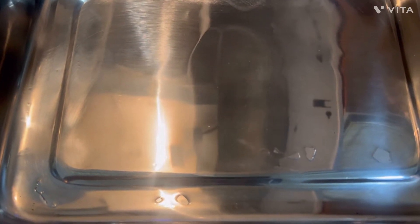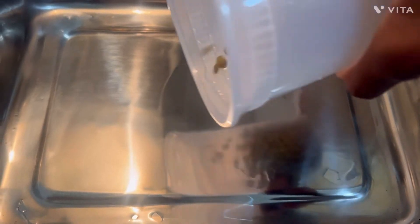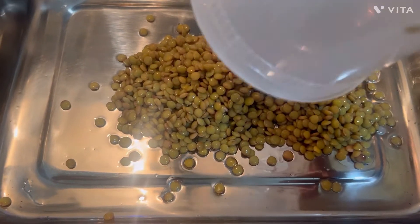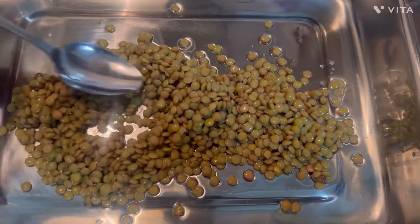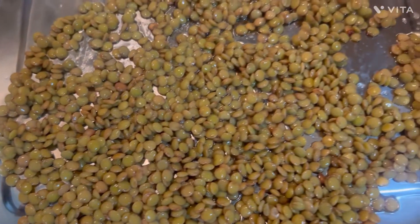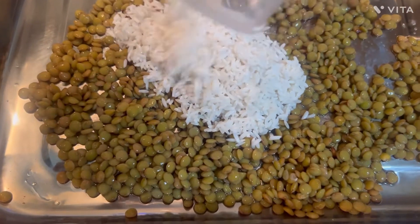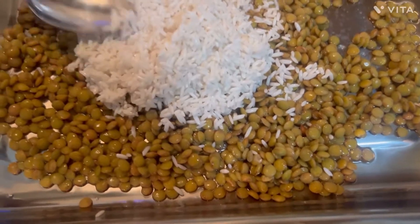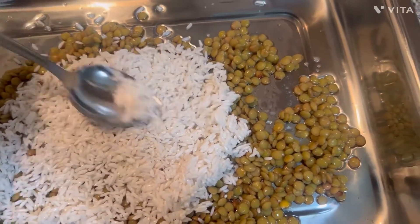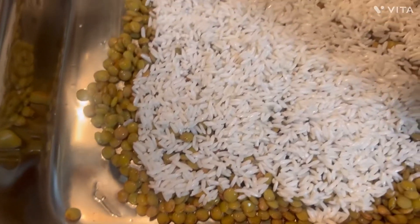First, let's add our lentils and spread those around. Next, we're going to add our rice in and do the same thing.